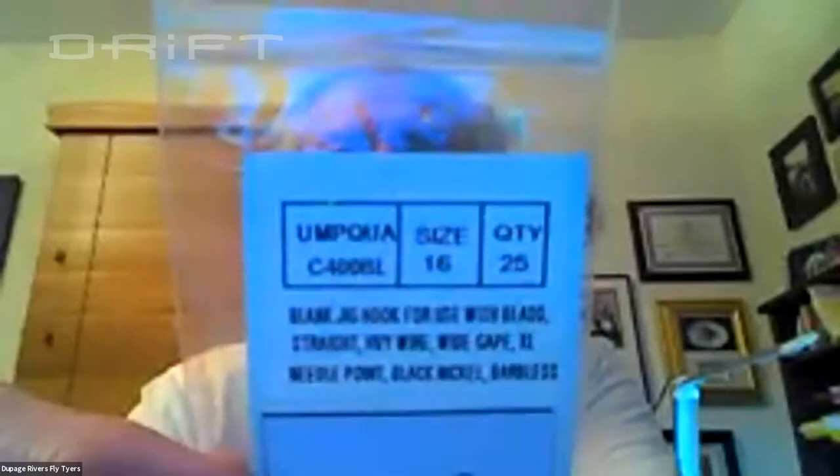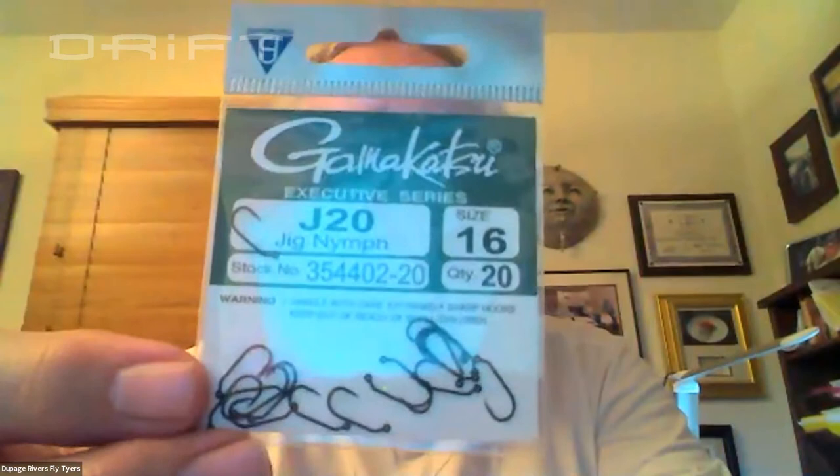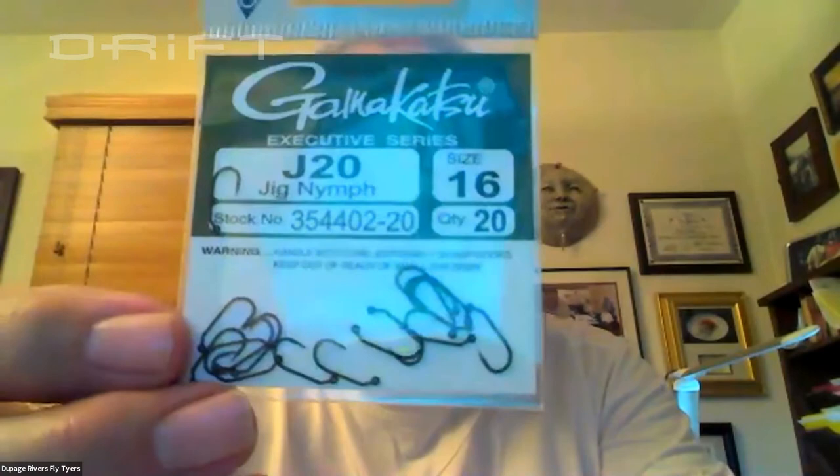It's a TMC 400BL competition grade, but you notice the bend there is kind of short. Another hook that I like — still a size 16 — has a slightly longer arm on the bend and a softer bend. For some reason I get better results with this hook. This is a Gamakatsu J20-16, a great hook, and that's what I'm going to tie this on.